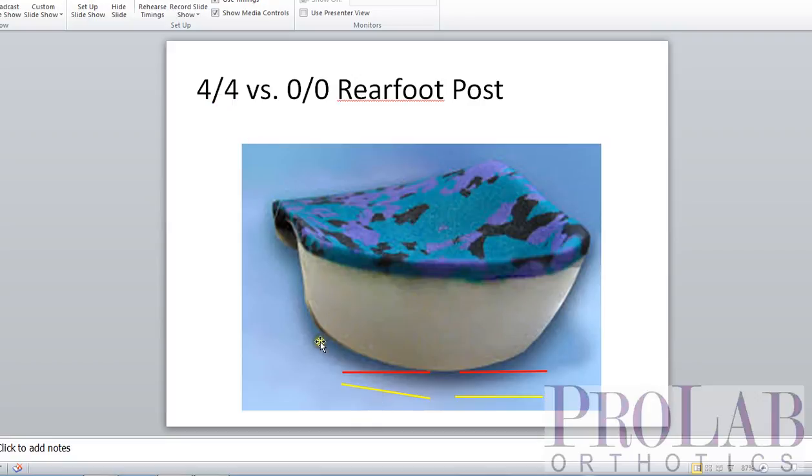4-4 means it's 4 degrees inverted on the lateral side, and 0 degrees on the medial side, meaning it's parallel to the front edge. When the device hits, it hits on the lateral aspect of the post at 4 degrees inverted, then allows 4 degrees of motion to bring the medial side down parallel to the ground. Most devices I make 0-0, viewing the rear foot post primarily as a stabilizer in the shoe. 4-4 is on the form as a traditional number first described by Root and Weed, who said about 4 degrees of pronation is required at heel contact, though in practice we can't reliably predict how much the post is moving inside the shoe.